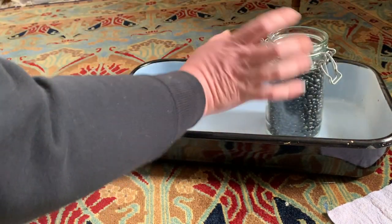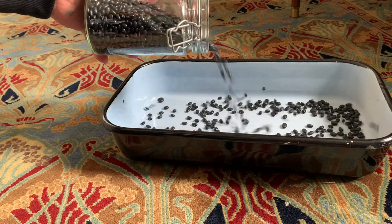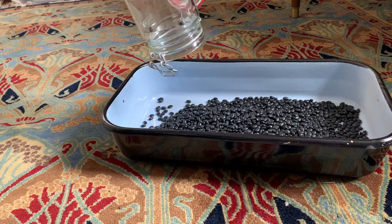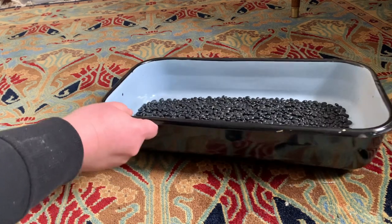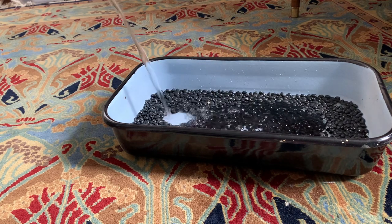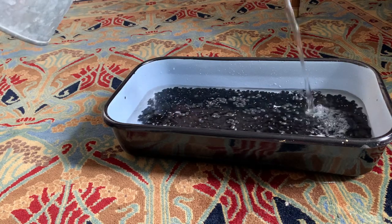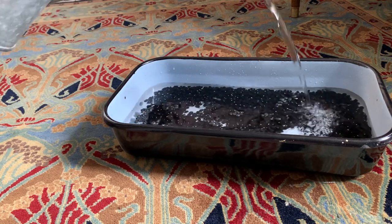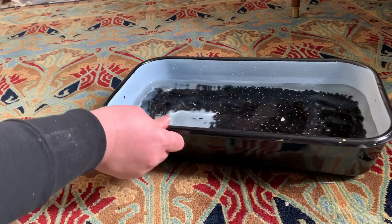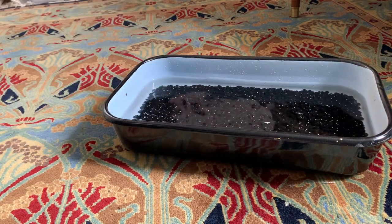For this I'm using black beans, obviously. Distribute to get an even layer at the bottom and then add water. The layer of water should be at least an inch above the beans, so that once the beans swell, there'll still be enough room for the things you want to dye.